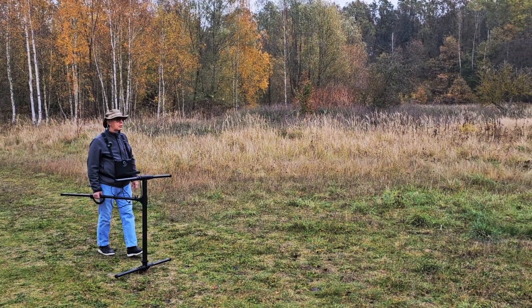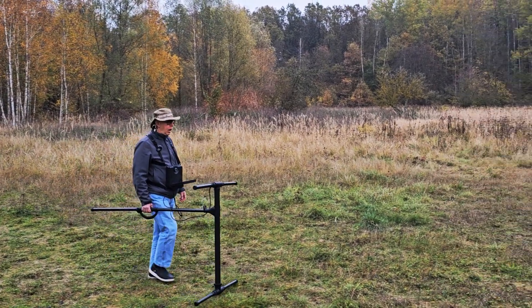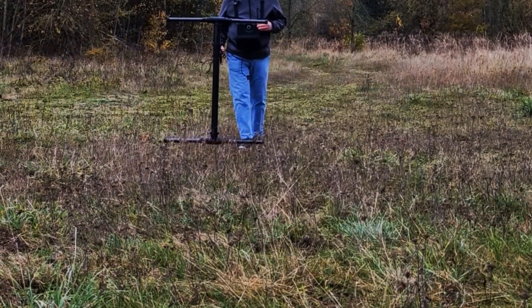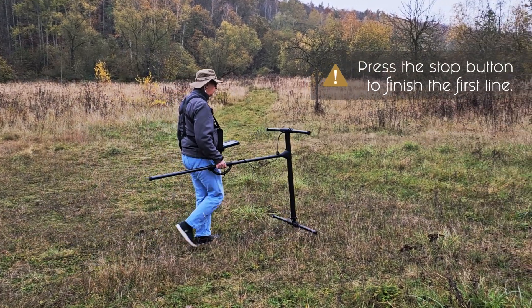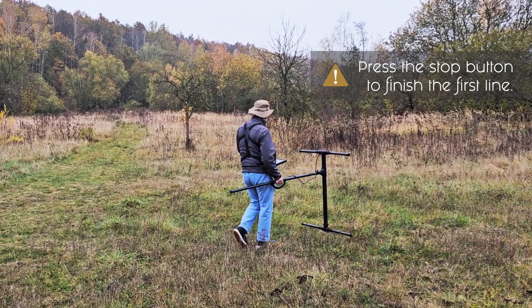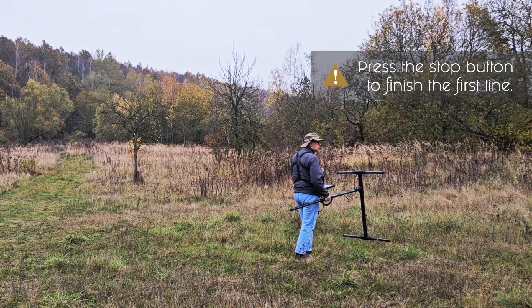I'm looking forward. I'm looking out into the distance. This way I will walk a straight line. I'm also able to see other obstacles that are in the way and I can avoid these obstacles as I come through there. I continue my scanning until I get to a point of stop and then I'm going to stop. This is my first line.